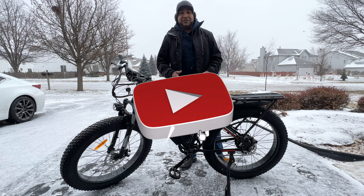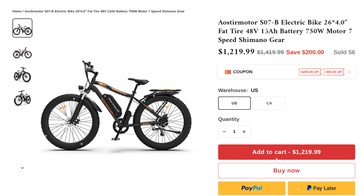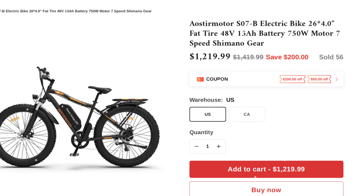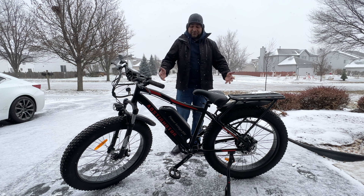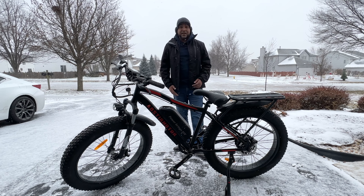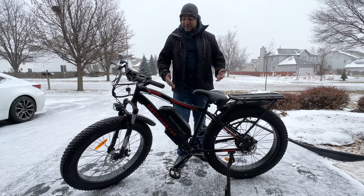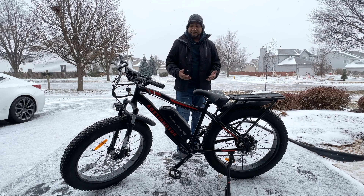Ladies and gentlemen, welcome to the Con Life, welcome to the channel. What we have here is the SO7B by Elstermontor. If you're looking for more information, be sure to check out the link in the description below. We got the SO7B — they come in various different colors; obviously we got the black one right here. Check out that link for the full list to see what else they offer. This is a pretty good bike for the price — it's a budget e-bike.